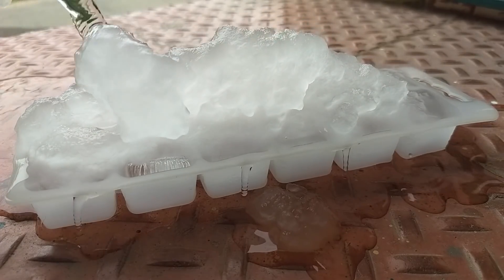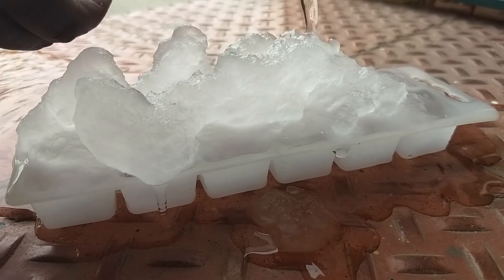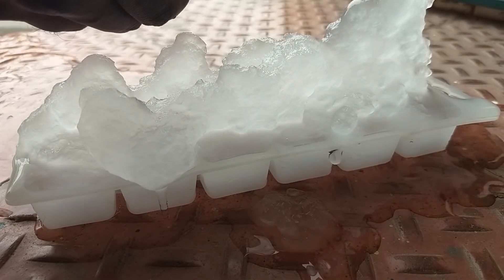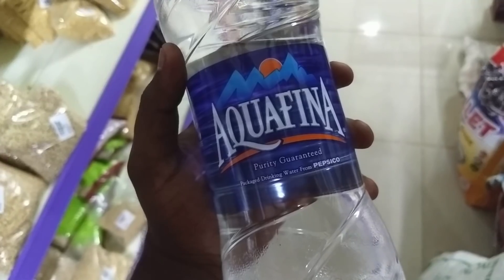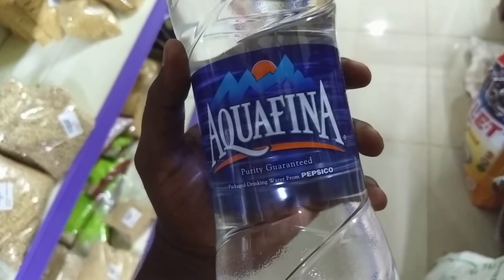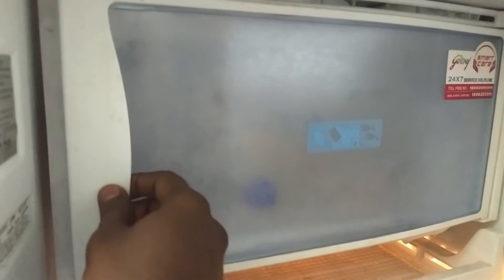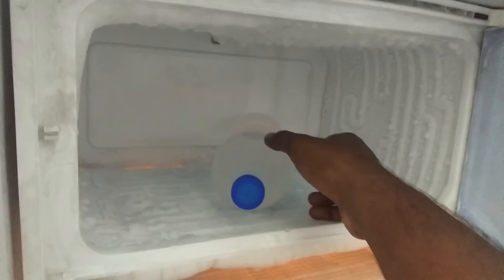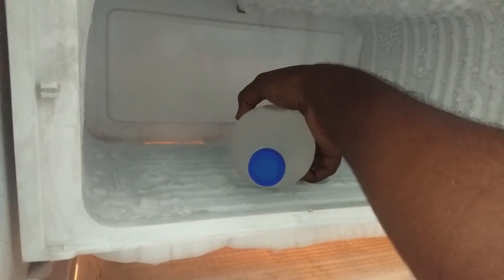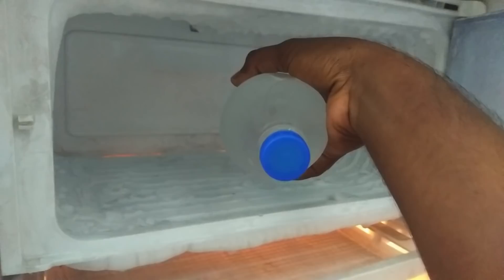Let's look at the impurities. Let's filter the impurities in the water. This is the impurities. The temperature is 0 degrees Celsius. Let's call this process super cooling.